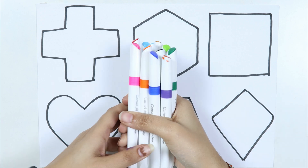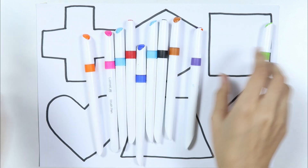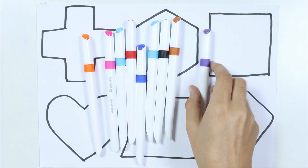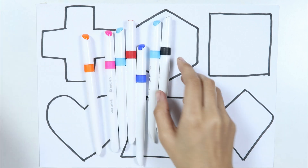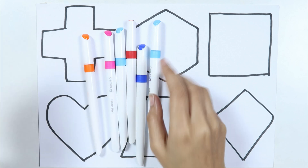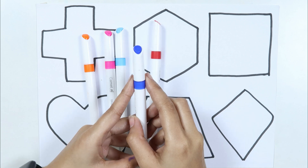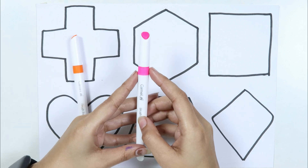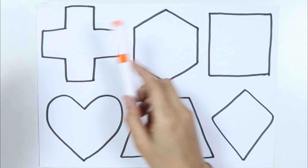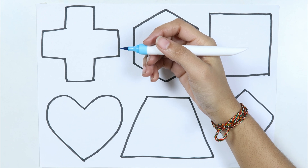Let's learn some colors. Dark green color, green color, purple color, brown color, black color, sky blue color, blue color, red color, pink color, orange color, sky blue color.